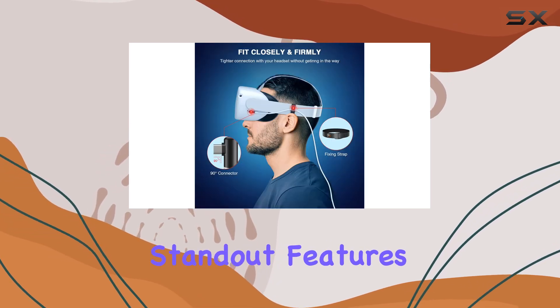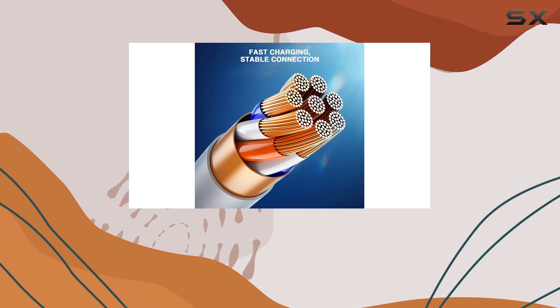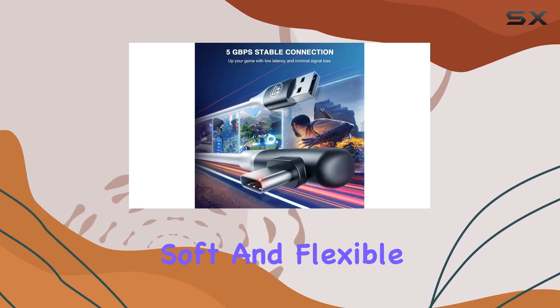One of the standout features of this cable is its impressive length of 16 feet. This gives you maximum freedom to move around in your VR zone without feeling tethered to your PC. Plus, the cable is lightweight, soft, and flexible, so it won't weigh you down or get in the way of your gaming experience.